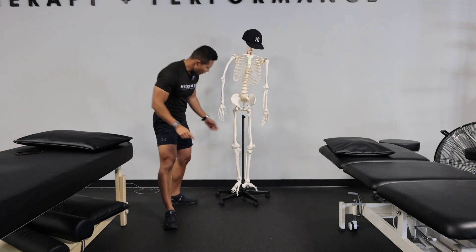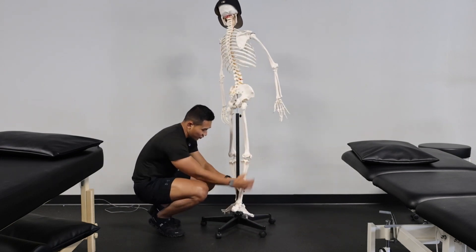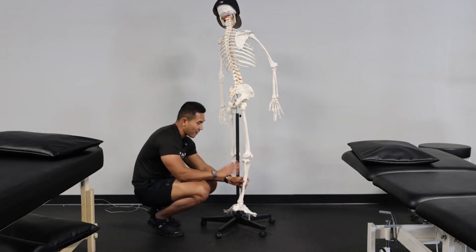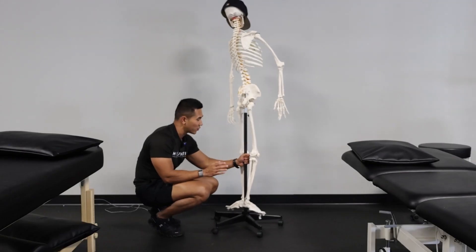The next exercise is really going to help the back of your knees and your calves. When you run you use your calves a lot to propel and push into the ground. This one will strengthen your calf and a small muscle behind it called the soleus, which is extremely important because it helps stabilize the back of the knee — so you don't have that pain in the back of the knee.